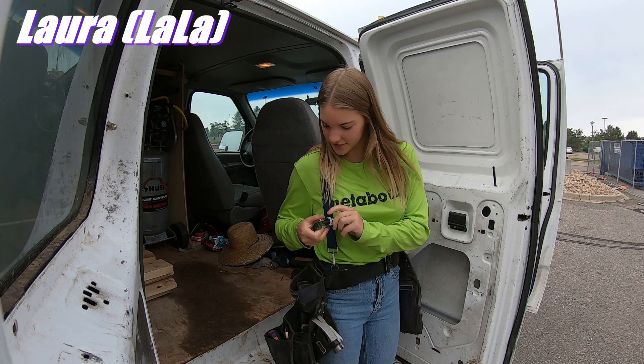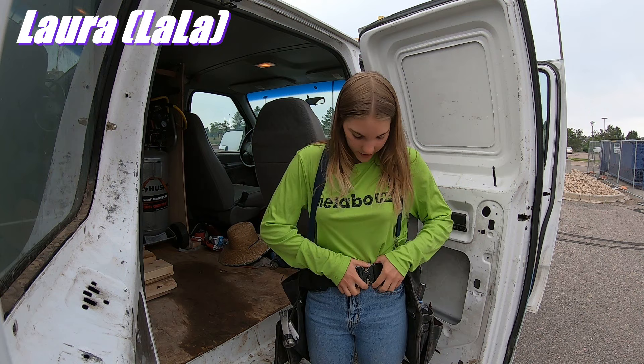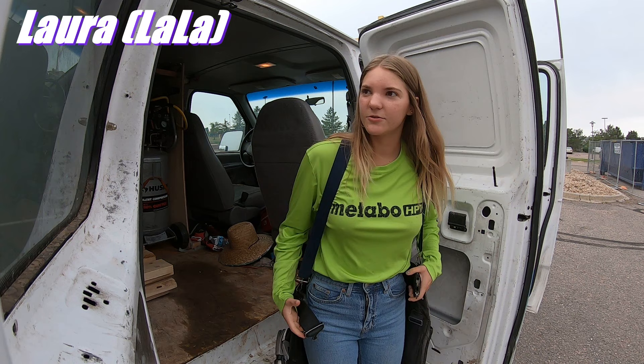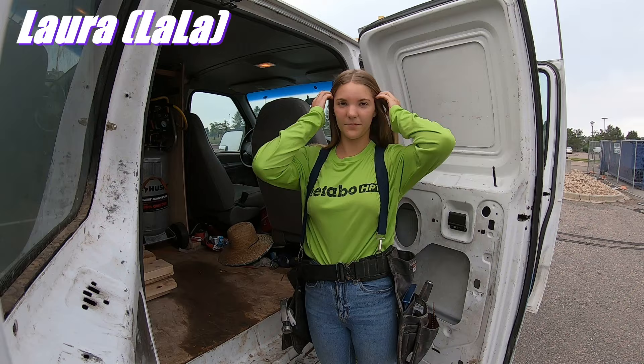I really like that it clips like this — it makes it a lot easier to take on and off. If I'm putting on my safety vest or a harness, I can leave it on and my suspenders will hold it up while I put my stuff on, which I really like. And then obviously the suspenders — my bruises on my hips finally went away because it's holding a lot of the weight, and it makes it a lot more comfortable.